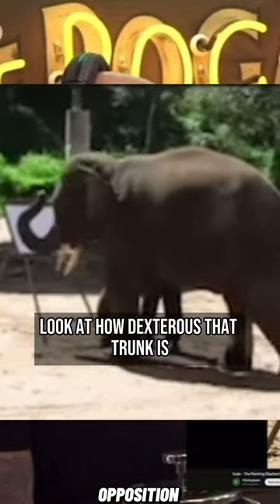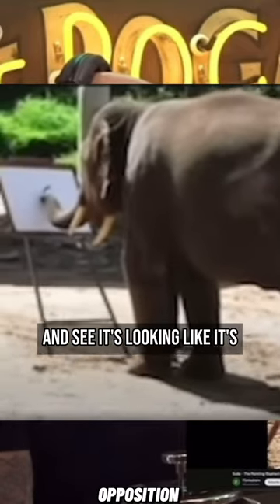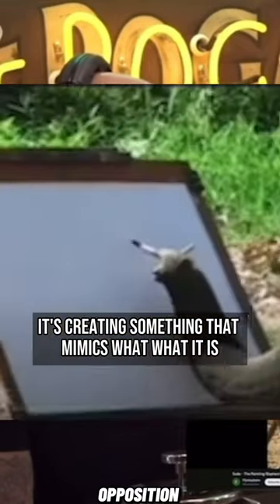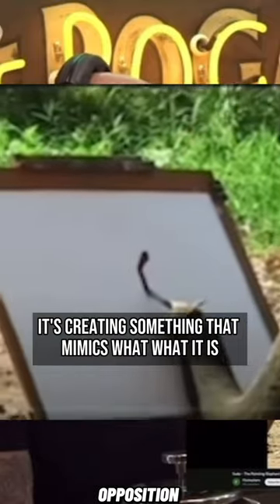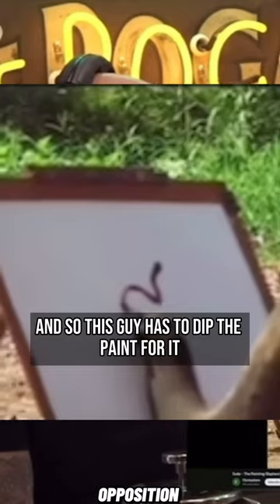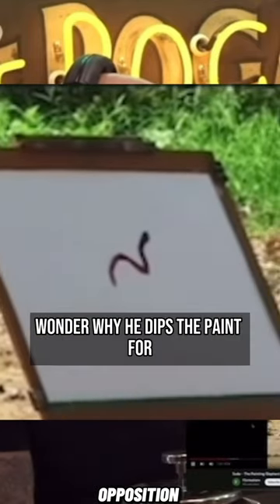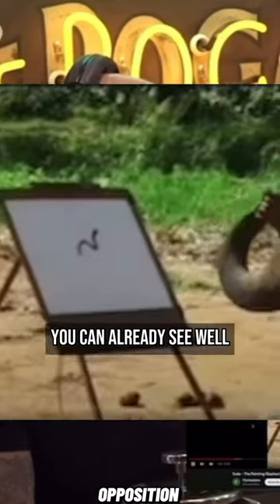Look at how dexterous that trunk is. Look at the control that he has. It's creating something that mimics what it is. And this guy has to dip the paint for it, gives it back to the elephant. You can already see it — it's gonna be an elephant.